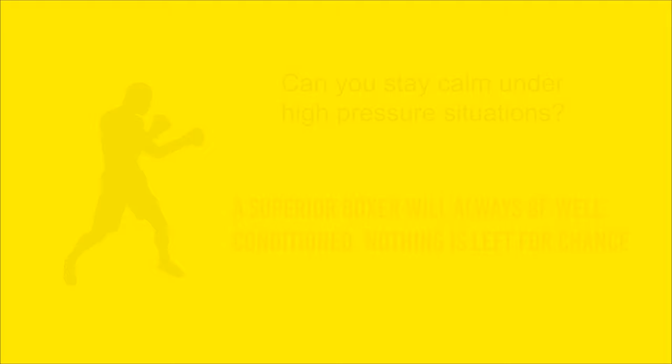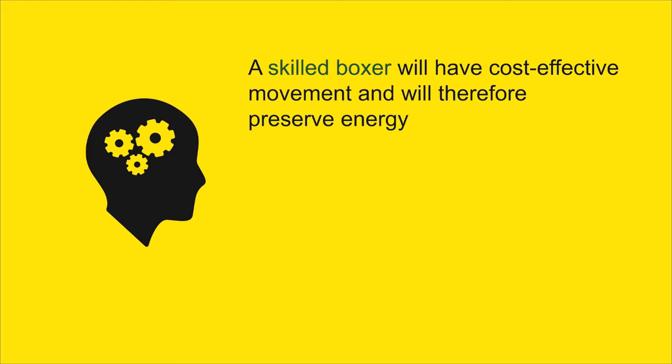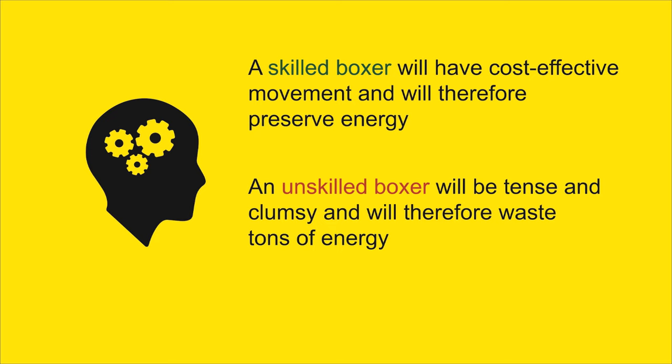Skill is also a big factor in how tired you will get. A skilled boxer will have the ability to control the pace of the fight and limit the opponent's attack through defensive maneuvers, footwork, head movement, and various holding strategies. An unskilled fighter who lacks defensive skills will take unnecessary punishment, and this will skyrocket fatigue.